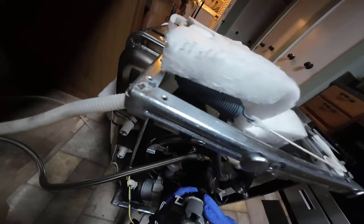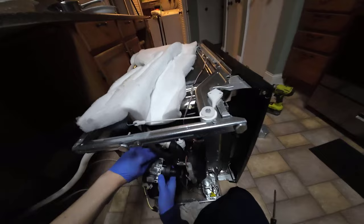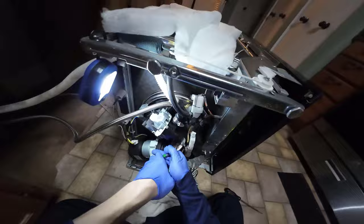Now I'm ready to put the pump back on. I'll start by hanging it back on the L-shaped hook, then reconnect the discharge tube, then reconnect the input tube so material can flow into it, and finally reconnect the wires. Then I'll tip the dishwasher back upright, reconnect the electrical, turn the circuit breaker back on, and give it a test run.